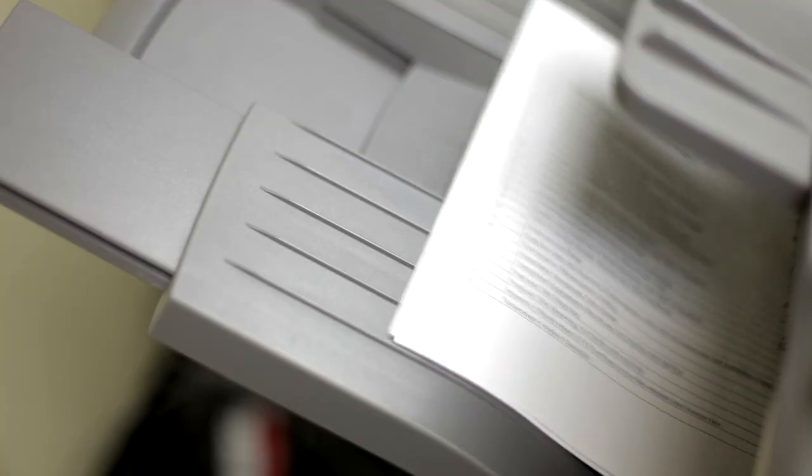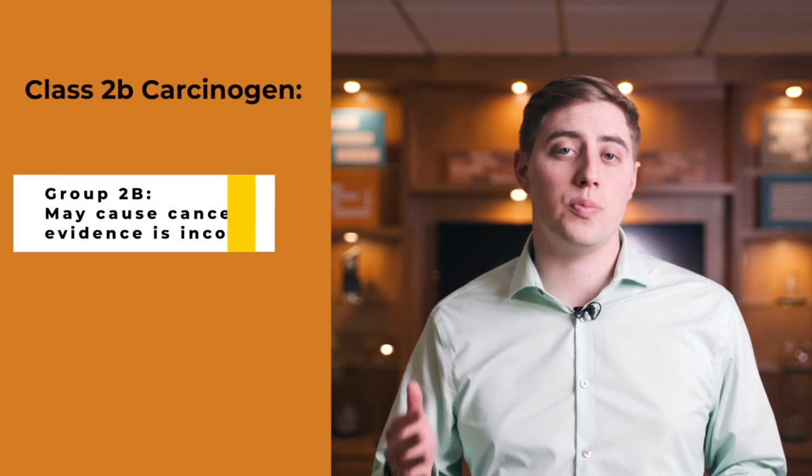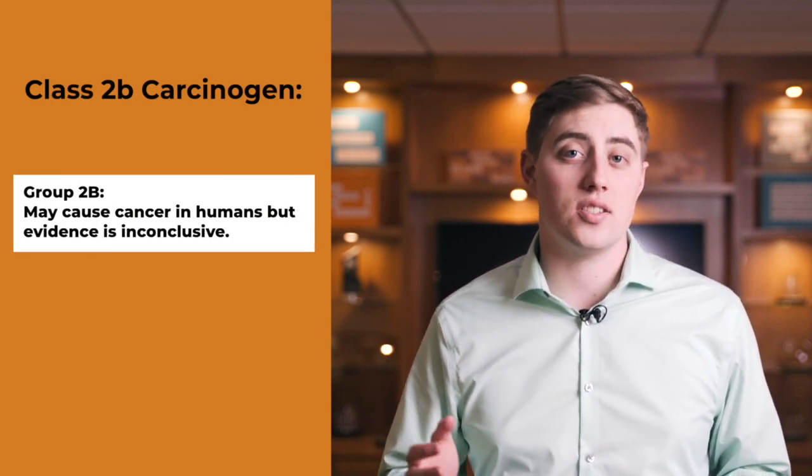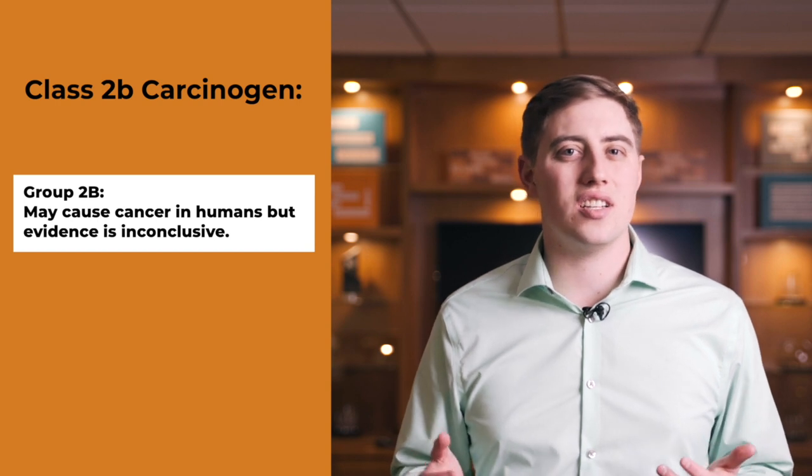The printing process involves melting and bonding toner to paper, which releases low levels of volatile organic chemical substances, or VOCs. We already mentioned carbon black, which is the chemical most people are worried about in toner. But even though carbon black is technically classified as a class 2b carcinogen, the International Agency for Research on Cancer states that there isn't enough evidence to prove that it's even harmful to people at all.